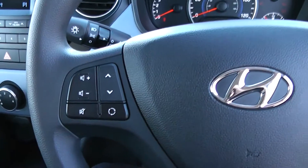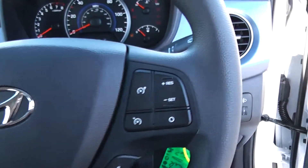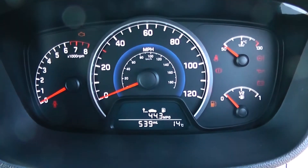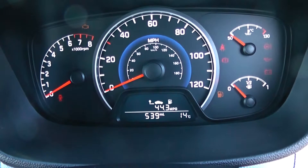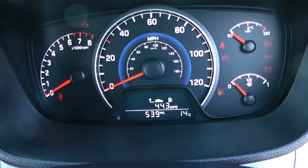On the steering wheel you have various volume controls and skip track controls to the left-hand side, and on the right-hand side everything to do with your cruise control as well as reset and trip buttons. On the main dash itself you have your rev counter to the left, miles per hour in the middle, fuel and temperature to the right-hand side, with an electronic display down the bottom showing the mileage. As this vehicle is an ex-demonstrator, the mileage will vary.